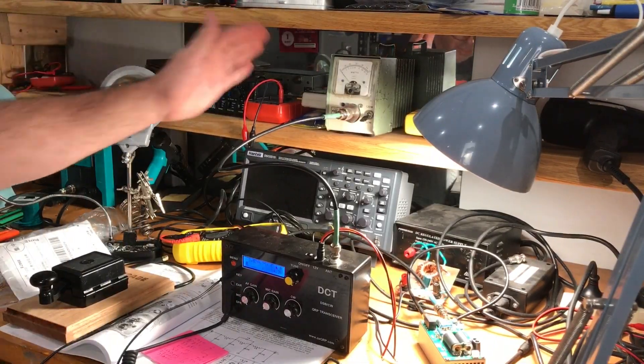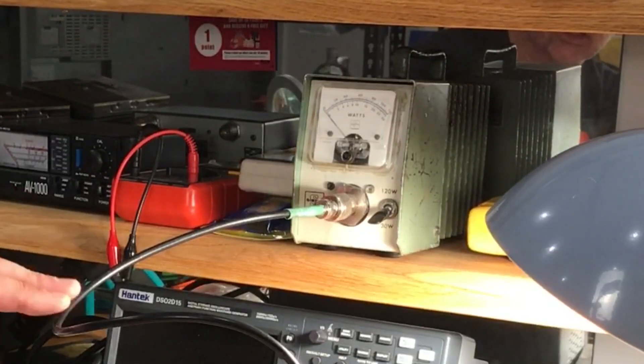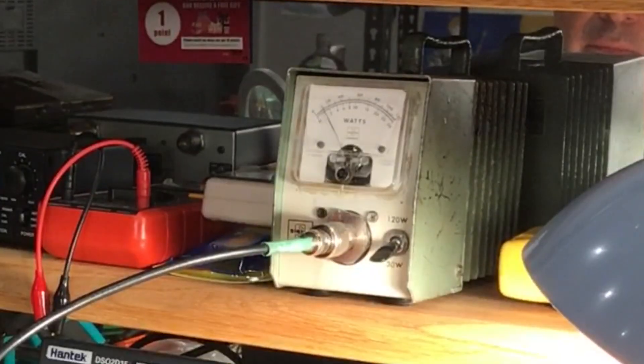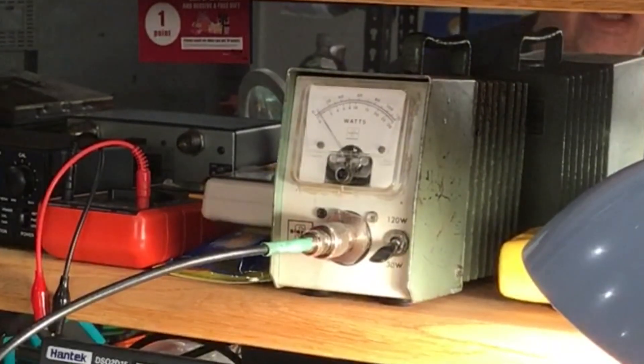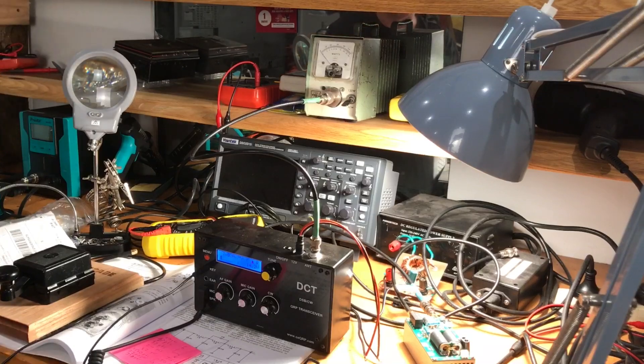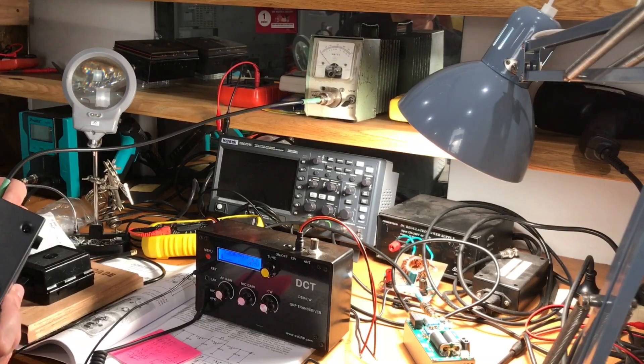The meter on this dummy load is calibrated for VHF/UHF, so it's not going to give me a really accurate measurement. I wanted to make sure it was working — presently it's giving me about three watts, so it's reading way below. I think I'll get my AV1000 meter, which will be a lot more accurate, just to see whether we're getting anywhere near 100 watts with this supply. We'll use the dummy load just as a load.